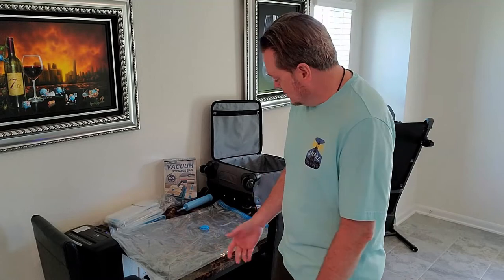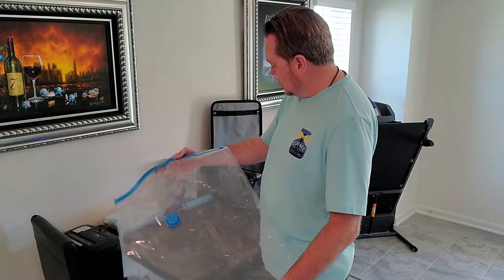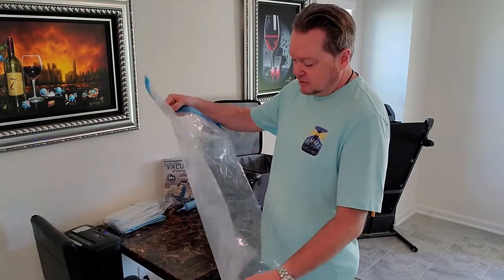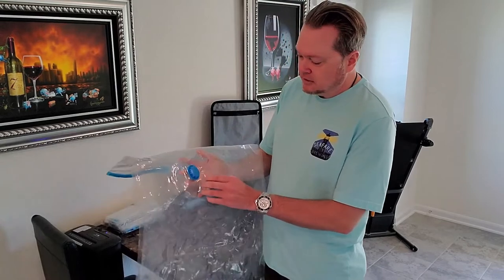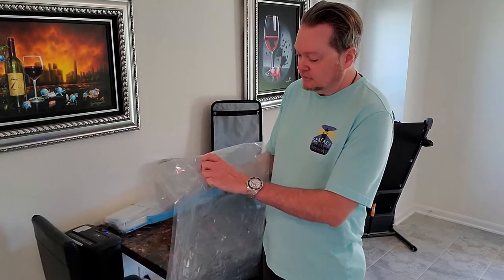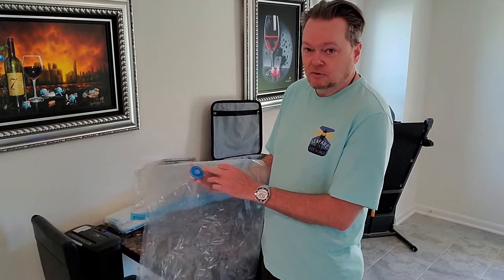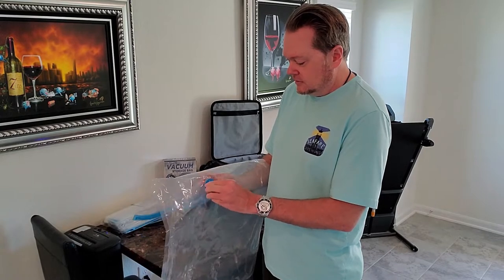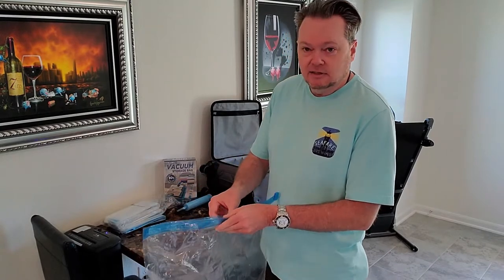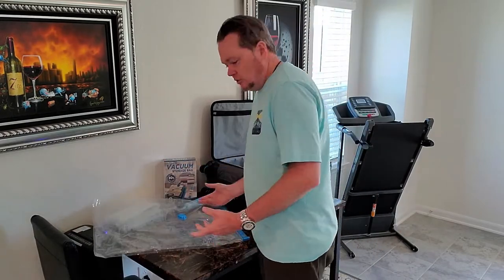The price was reasonable enough so I went ahead and bought it anyway — I wasn't really looking for the pump. Basically you're gonna get bags. I got the medium sized bags and as you can see it's a pretty good size. The bag comes with a little valve, just screw the cap off, and that's where you suck the air out to compress it. Then you've got basically a ziploc top.